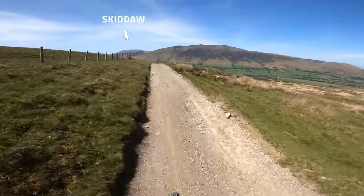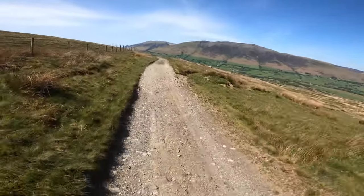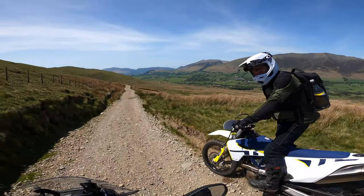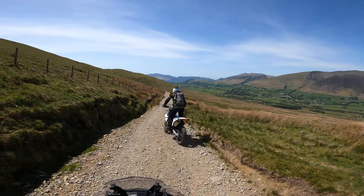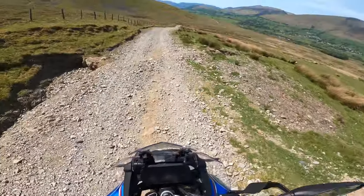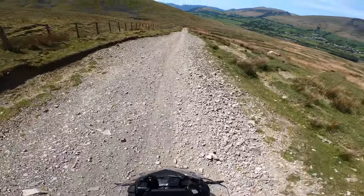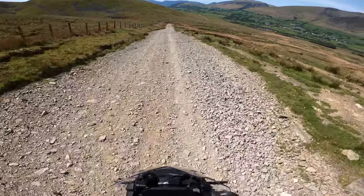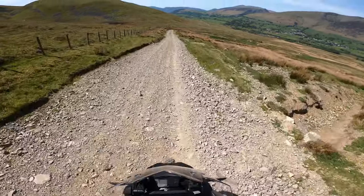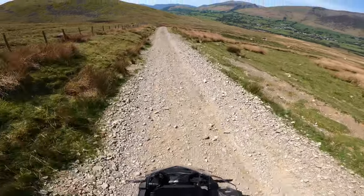That's Skiddaw Mountain over there, one of the highest in England. Unfortunately you can't ride a motorbike up it - I spent half my childhood riding pushbikes up it. There's a gate just at the bottom and Jeff's going ahead to open it. The ABS is coming on nicely because this has turned very dry and slippy, very dusty. The ABS is needing to kick in right now. It's actually a lot grippier when it's wet, this terrain, in my opinion.